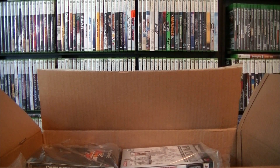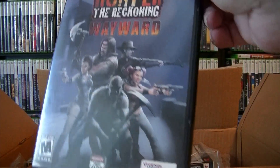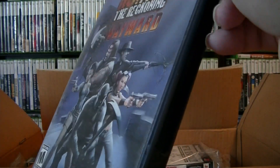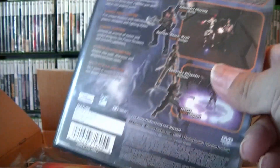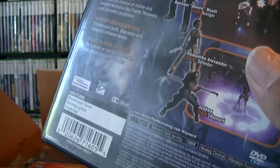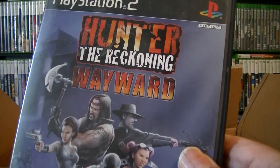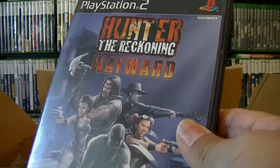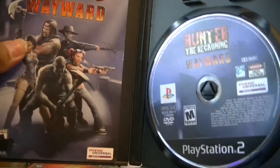I'm going to do maybe a few more then we'll get into the next part — I don't want this video to go too long. Okay, we got Hunter — The Reckoning: Wayward. Can't see from the glare. I think this is the first one. I played it — it's pretty good. I think you can play the original Xbox game on Xbox 360 via backwards compatibility, but your system has to be updated for it to play your original Xbox games. I don't think this one is worth that much.